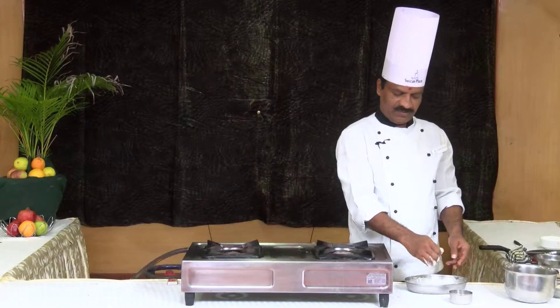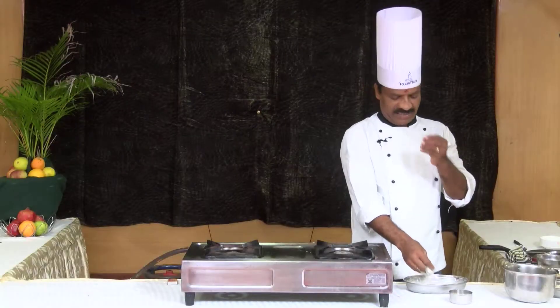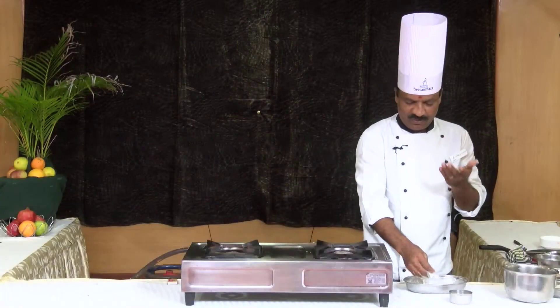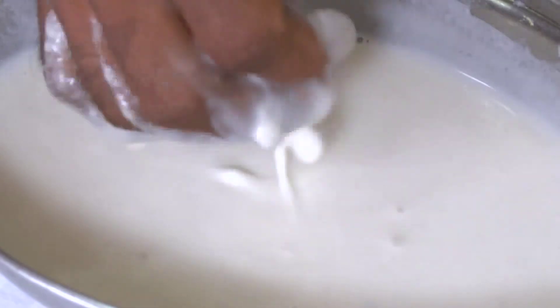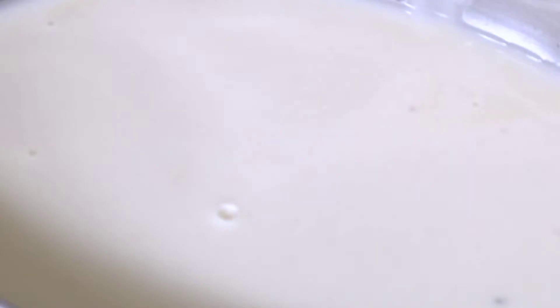In the batter, you have to make it. The gravy is semi gravy — you have to make it like a semi gravy consistency. Now the batter is ready.